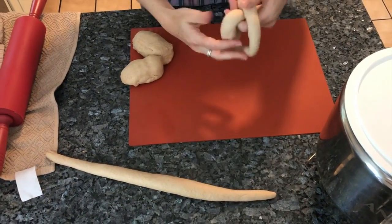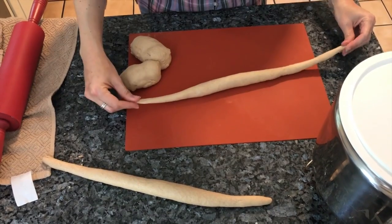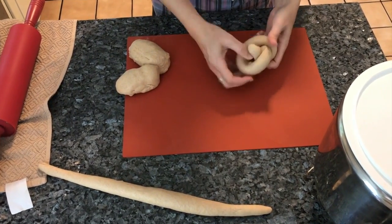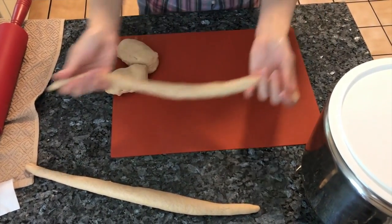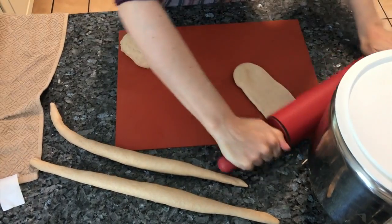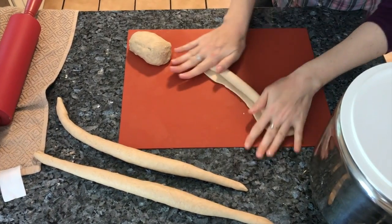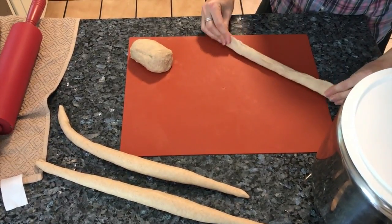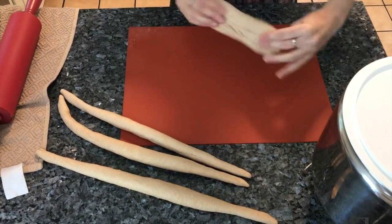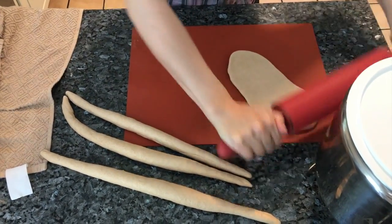You can shape the ends a certain way if you want a specific shape, but if you just want a simple shape you don't have to — just roll it. Make sure the rest of the dough stays covered so it won't dry out.